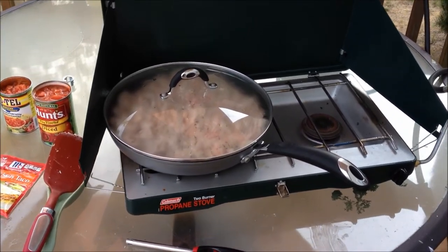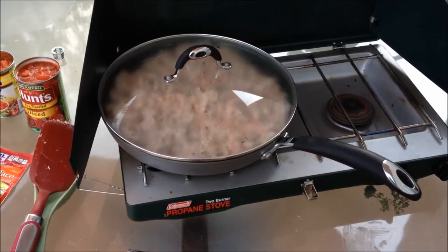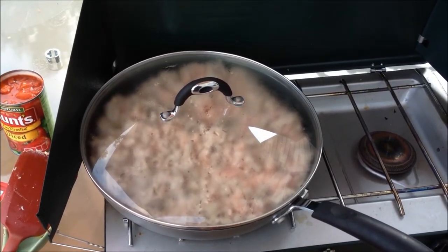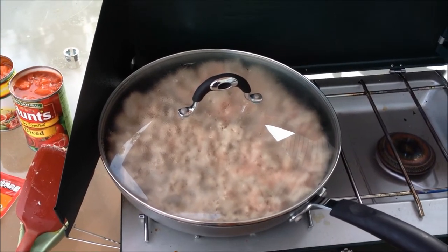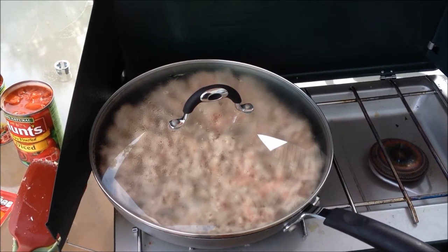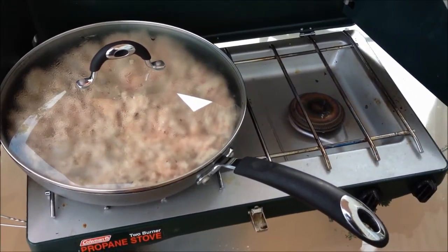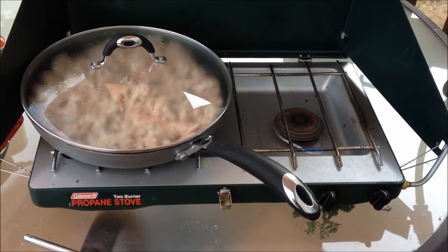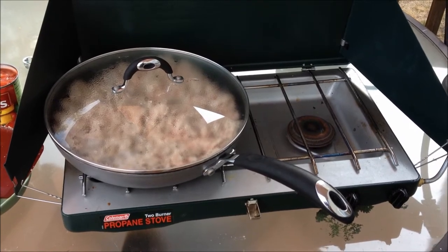Here's a special tip for people who are using propane stoves and like to save propane. When you're browning the meat, make sure you cover it. Just use a little bit of a lower setting on the propane stove, and then just occasionally take the lid off and stir everything around a little bit. That meat will brown a lot quicker and you'll use a lot less propane. Don't cook on high — cook at a lower level so you don't burn the meat, use far less propane, and cook just as quickly as you would at full power.